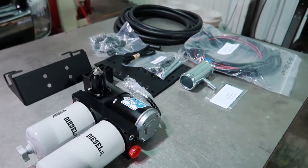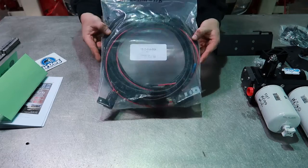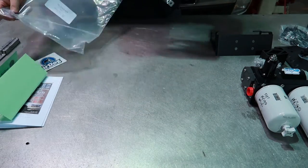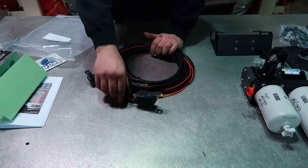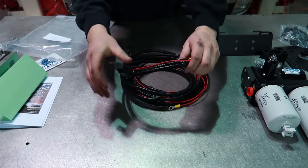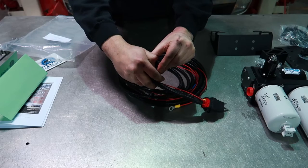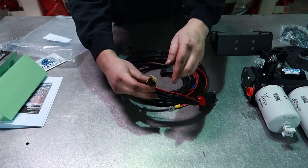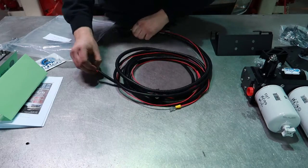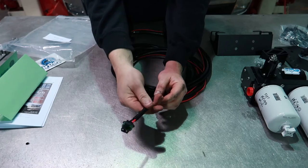Now that we have all of the contents unboxed, it's time to start the installation. Let's first start with installing the wiring harness — the part number is 5E-2-010-HD. You'll first see the weather sealed relay; we'll need to mount this somewhere on the firewall. This is going to be our fuse holder, and the fuse comes pre-installed. Then we will have the connector that plugs into the pump — this is a MetroPak 280 connector.